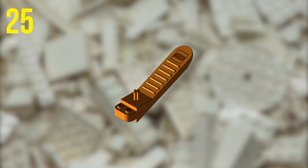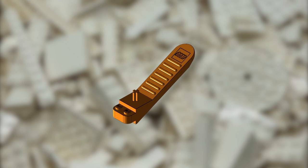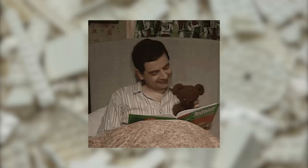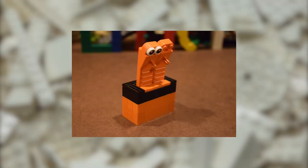Your Brick Separator can be used to keep your place in any book you're reading. Just slot the flat portion between the pages and you're good to put down your novel for the night. You could even put some eyes onto different separators to give your bookmarks personality.